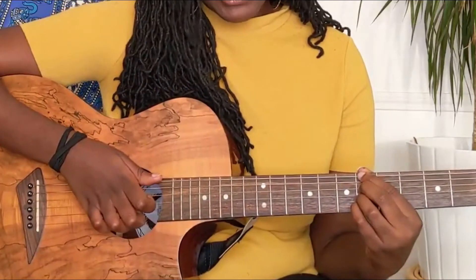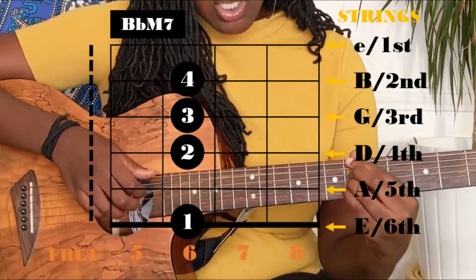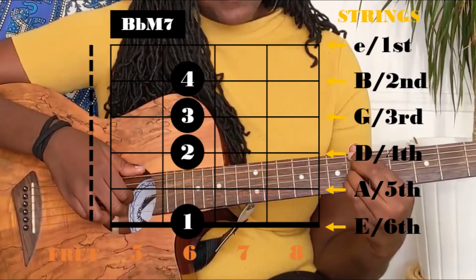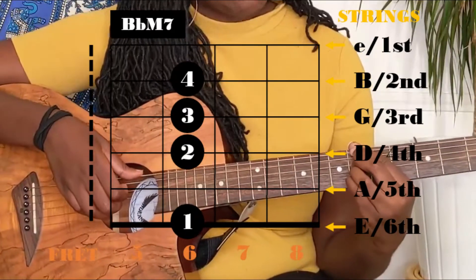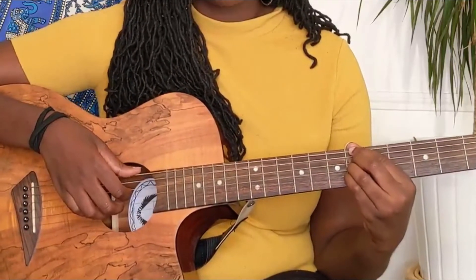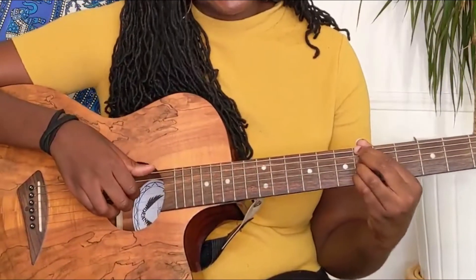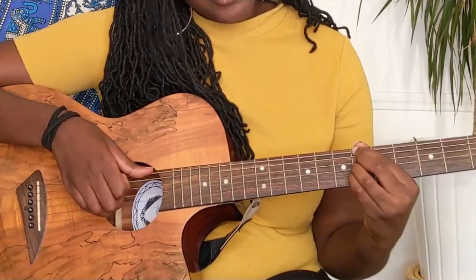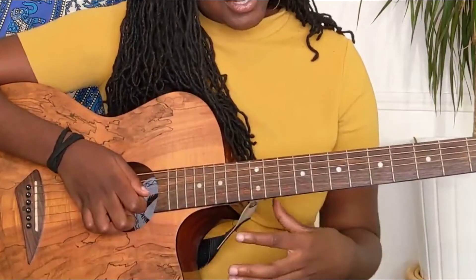That's a B flat major 7, and it's super easy to play because all of your fingers are gonna be on the sixth fret. Your index on the sixth fret fifth string, your middle finger on the sixth fret fourth string, your ring finger on the sixth fret third string, and your pinky on the sixth fret second string. For the picking pattern, the same thing — you play the bass, and then you're gonna play the fourth, third, and second string.